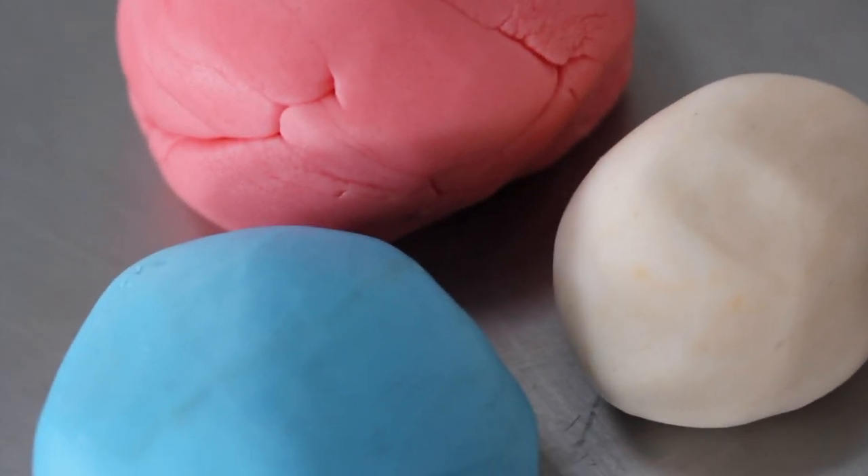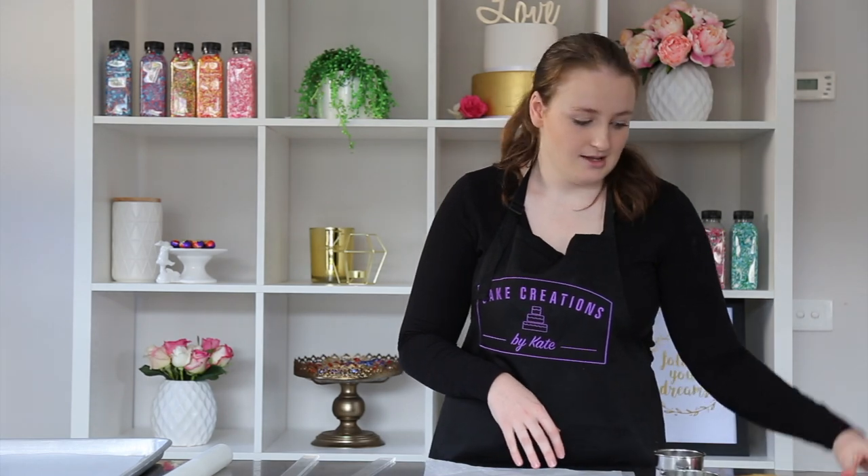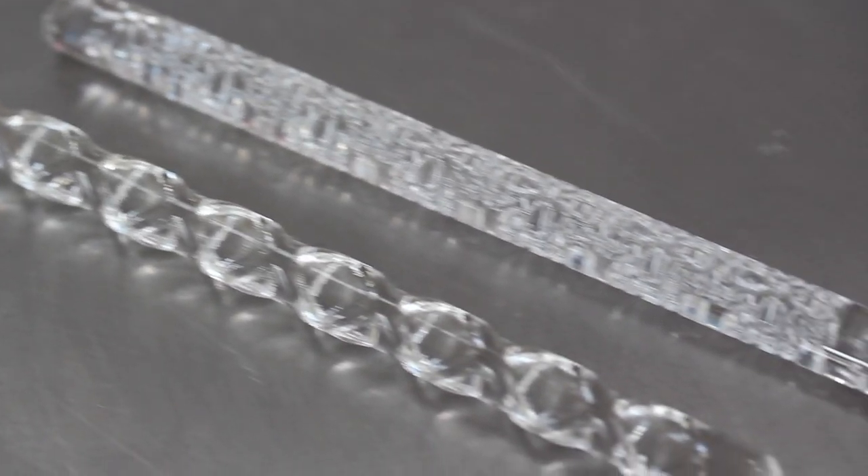Then we've got a few different shades of fondant. We've got our pink which we're going to be using for the girls, the blue for the boys, and some ivory for the feet. Then we've got a silicone mold to make our baby feet. Then we've got some acrylic rolling pins which are textured — for our boys we've got a nice square print and then for girls we've got a nice floral print, which we'll be putting into the icing at the end.